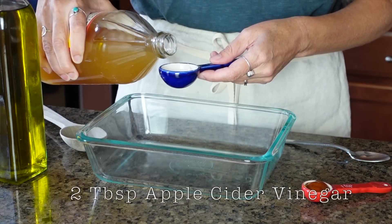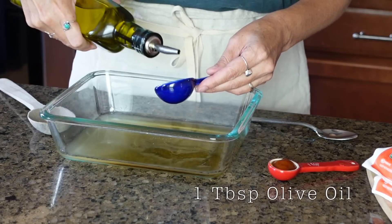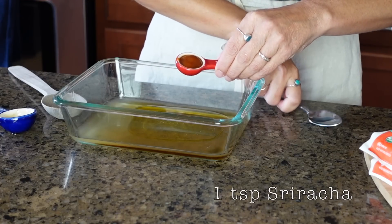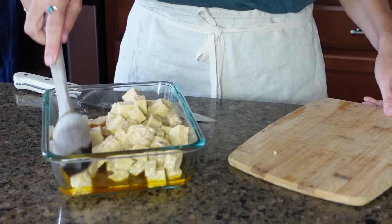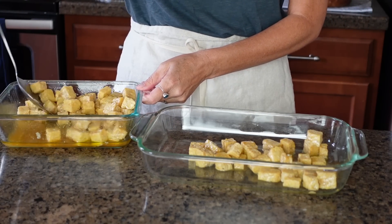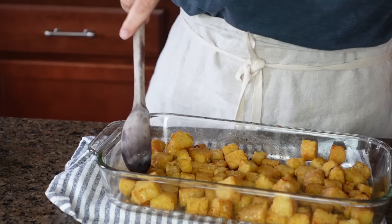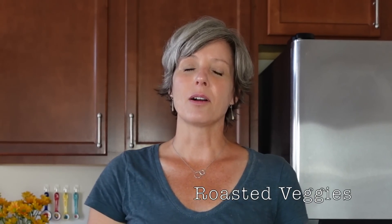Marinated tempeh — it's always really nice to have a protein to mix in throughout the week. I'm a vegetarian, so we're going to marinate and bake tempeh today, but you can choose any protein you enjoy — fish, chicken, or meat. The marinade is 2 tablespoons apple cider vinegar, 2 tablespoons maple syrup, 1 tablespoon olive oil, and 1 teaspoon sriracha sauce. Dice the tempeh into bite-sized pieces, toss in the marinade, and leave for 30 minutes. Using a slotted spoon, pop it in the oven at 425°F for about 20 minutes until golden and a little crispy on the edges.